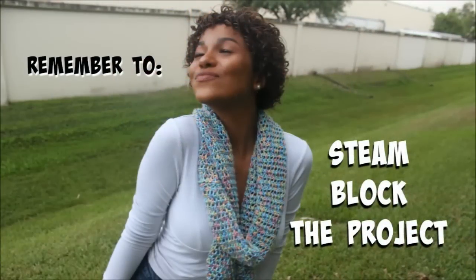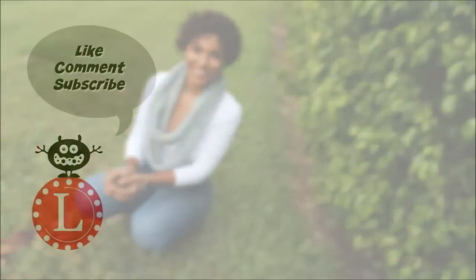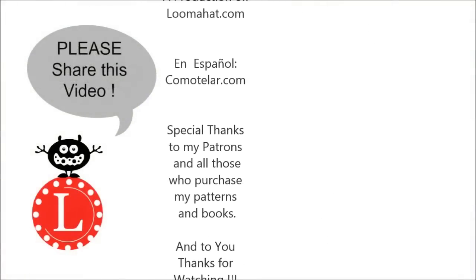Alright guys, that is it and here is your link to the video. I'll see you next time when I spin my loom again. Don't forget to like, comment, subscribe, share the video, and every day is a good day to loom with your looms.